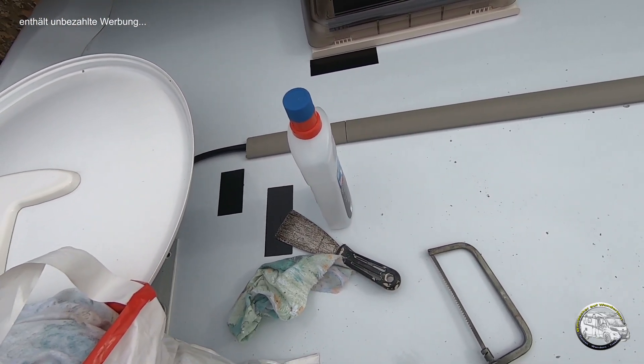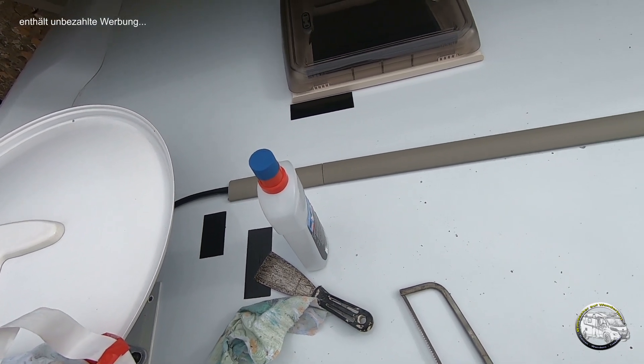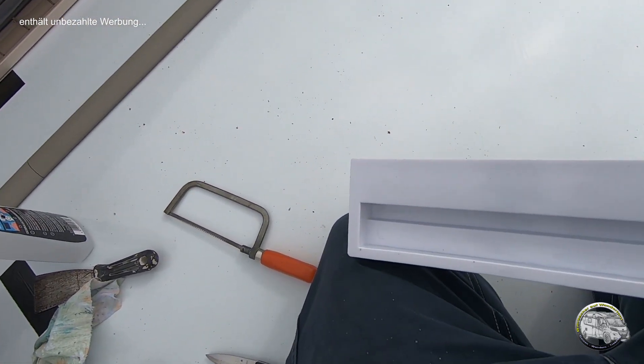Ich habe hier speziellen PE-Reiniger zum Reinigen des Kunststoffdaches und des Spoilers, sodass die Verklebung dann auch vernünftig erfolgen kann. Okay, dann gehen wir mal an die Bohrmaschine.